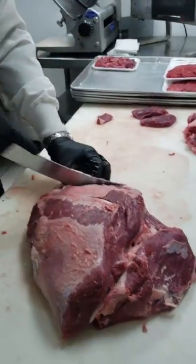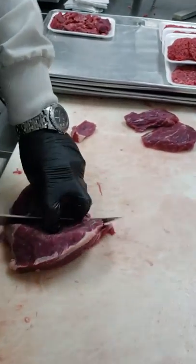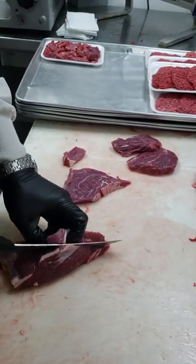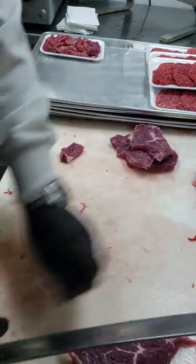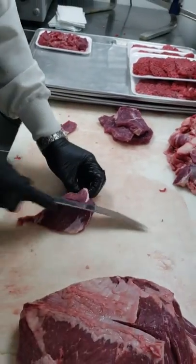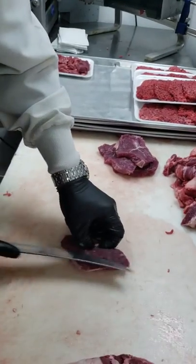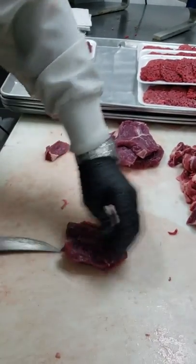We're going to put it on an angle, so I'll cut this chunk off. We make that into cube steak — that's a nice chunk. This one we butterfly, so it'll be a nice size. Little stew there to go in the cube — you don't want it too thick.